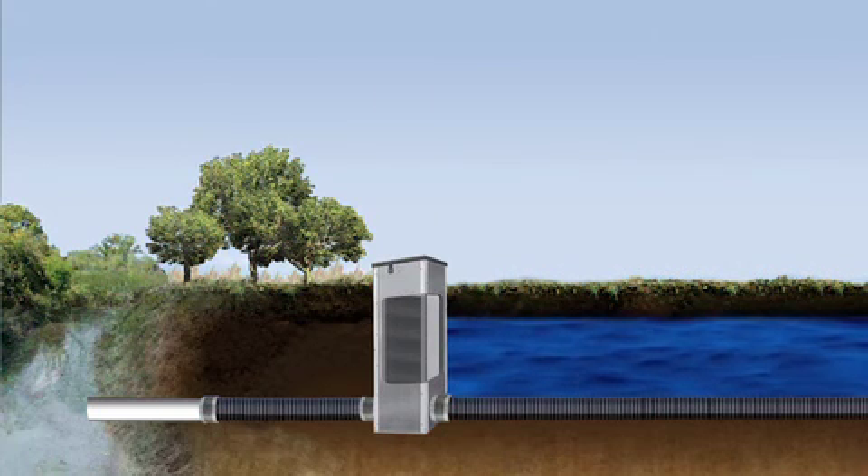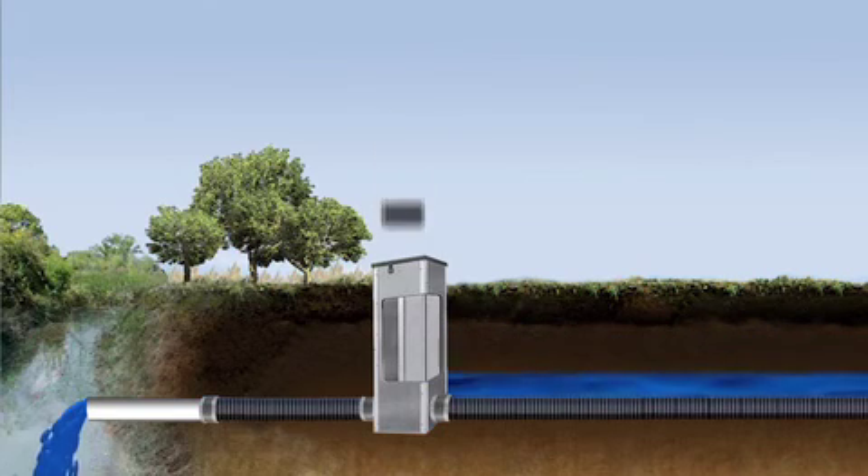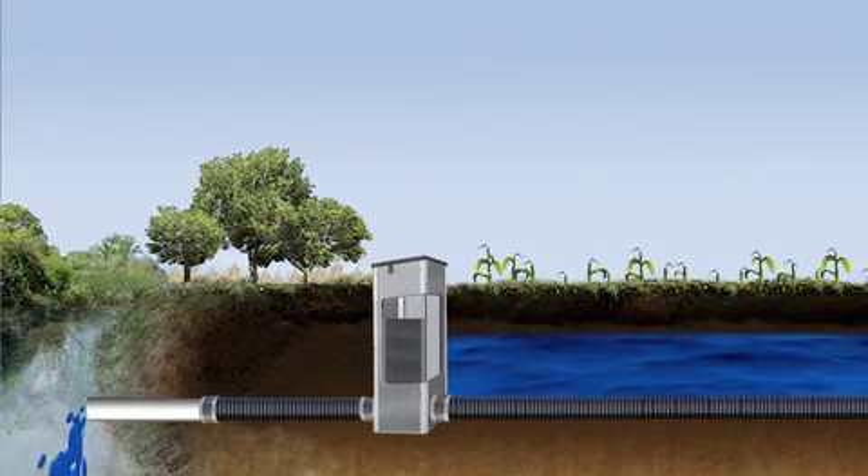In the spring, shortly before planting, stop logs are removed to drain the soil more fully. After planting, the stop logs are inserted again to potentially store more water for crops.